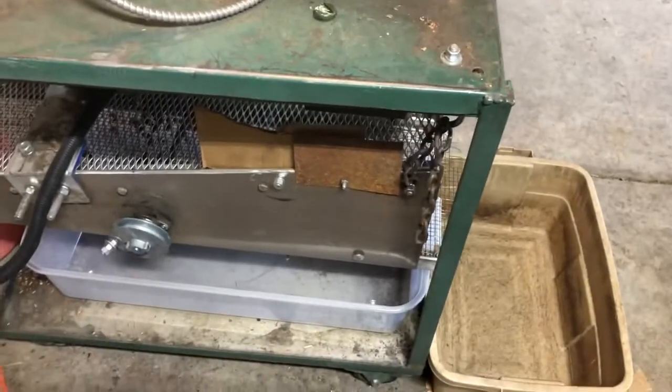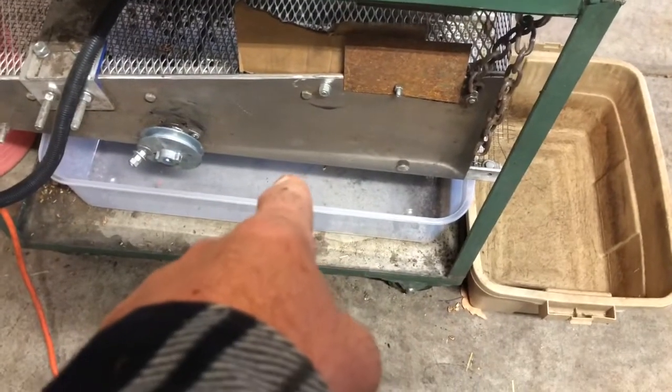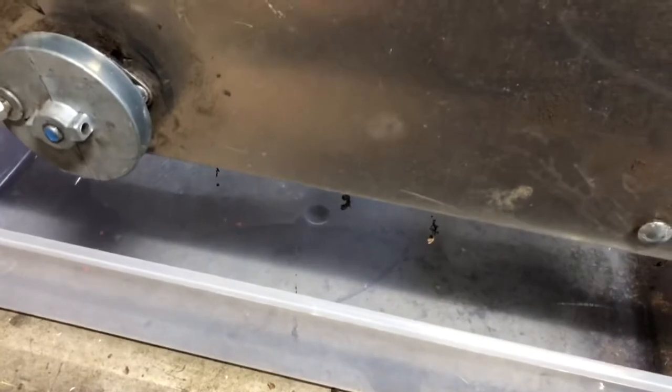I'm going to run them through my original cracker, through a two-screen shaker table just to sort things out. The fines are going to fall down through the bottom screen and those will get sent over to my air aspirator that I made over there to vacuum up all the little sawdust-type parts.